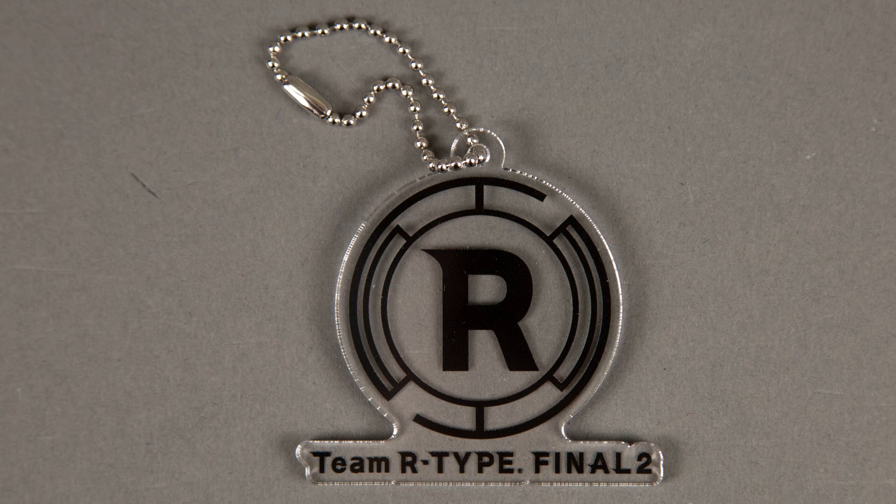Nothing much to say about the keychain — it's the R logo we've seen on the outer box with the Team R-Type Final 2 moniker below that.